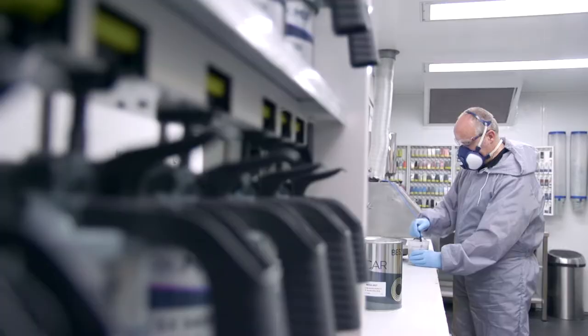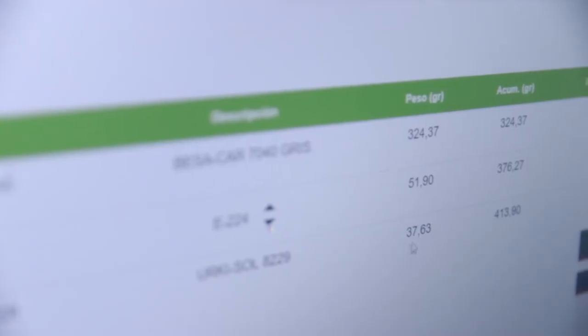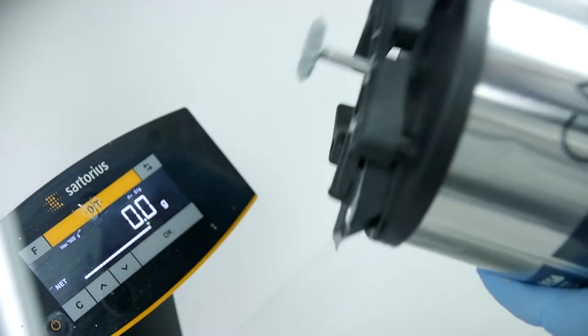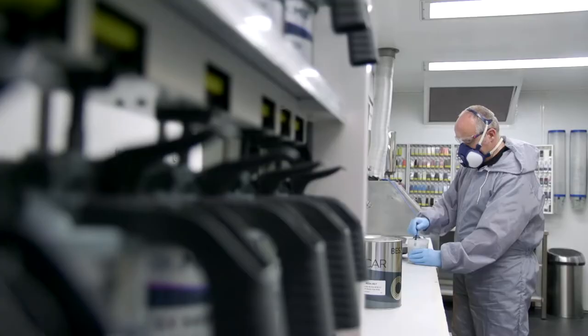For an exact mixture, simply follow the indications of the colour schedule, making sure that the correct amount of each component is added — this can be checked on the precision scales display. Finally, stir the product regularly to obtain a uniform mixture.